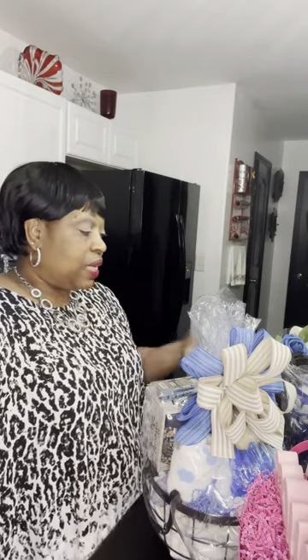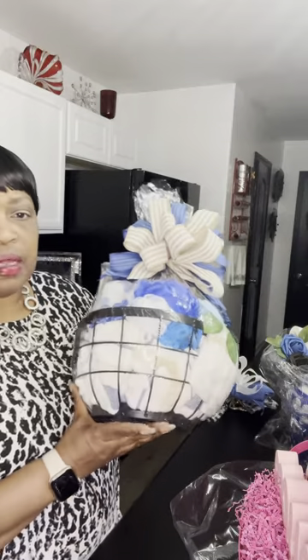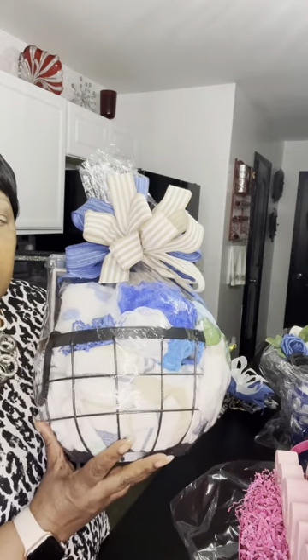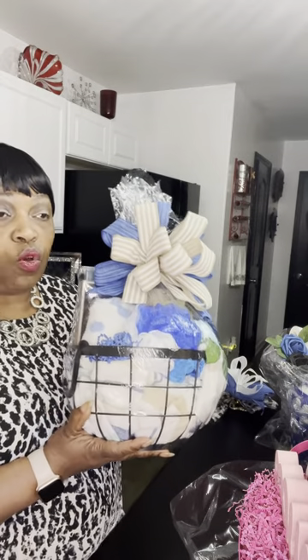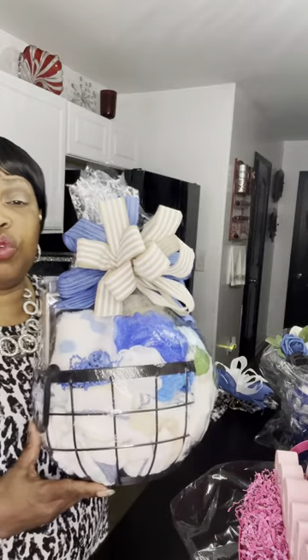I just want to come on and show you this last concept that I have worked on today. It's been about some parts of this month that I've been doing these concepts using this wire basket. I know a lot of us passed over them during that Dollar General clearance sale — we just didn't figure out what we were going to do with them. I think I did walk away twice, but I went back and got some of these.